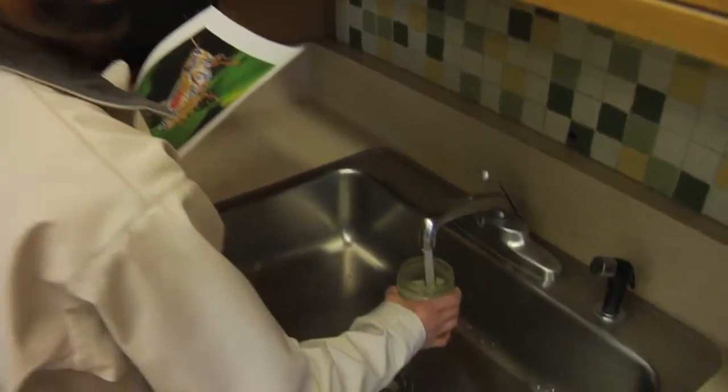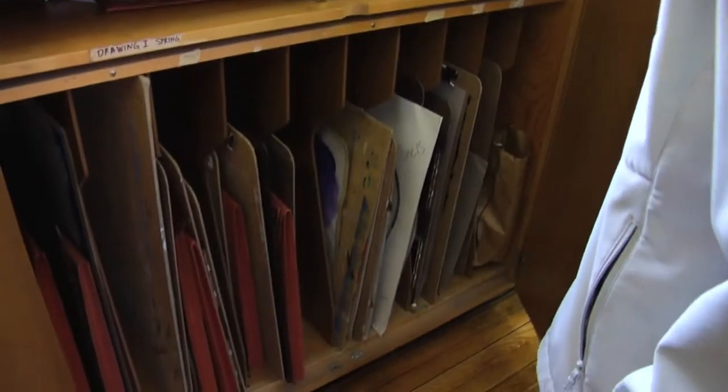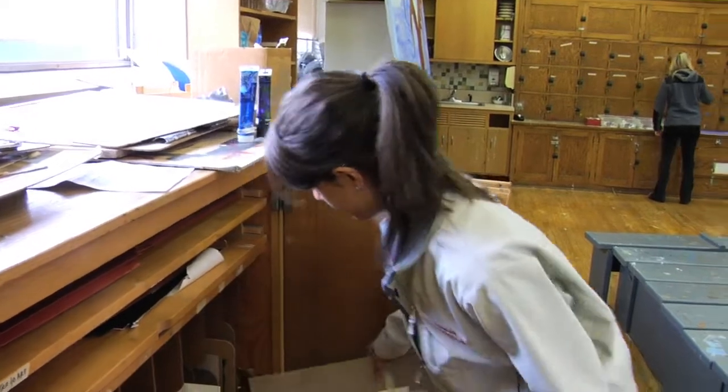This was an elective class. I'm minoring in art. This is where we kind of keep all of our artwork. We'll see if I'm able to find mine — which I did.